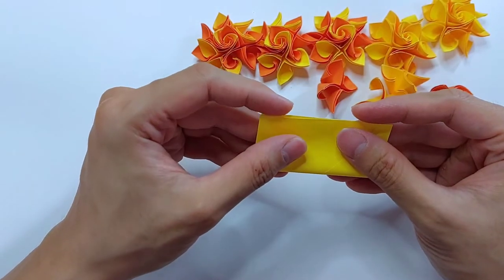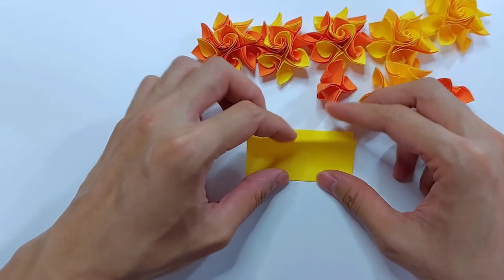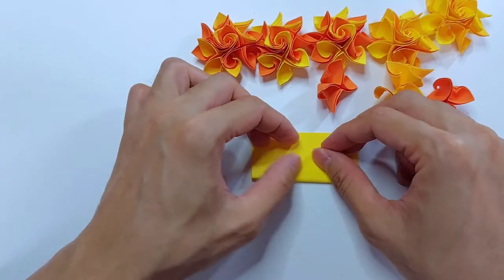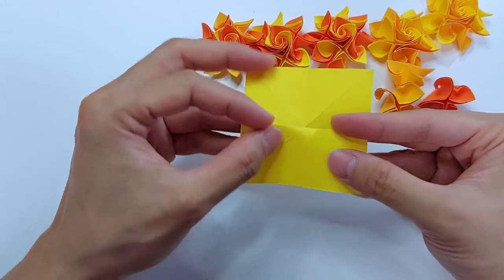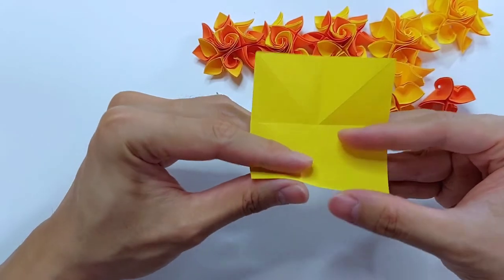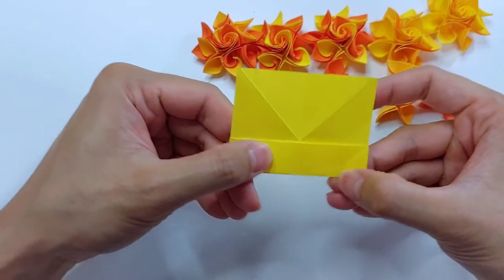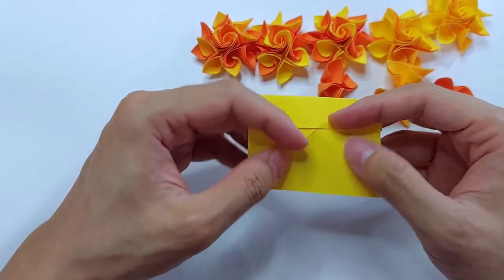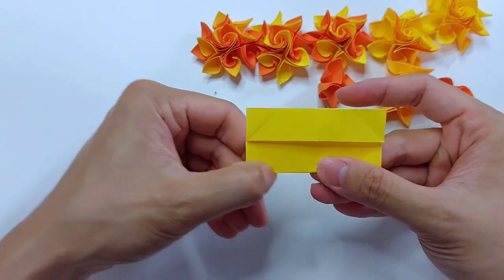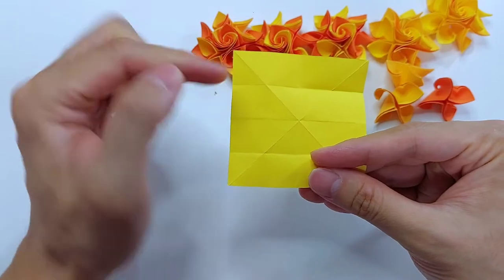Now we want to fold both top and bottom edges to the middle. Unfold this and repeat on the sides.